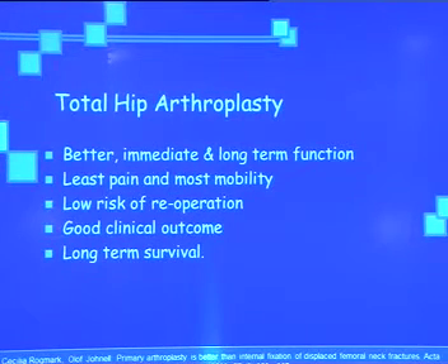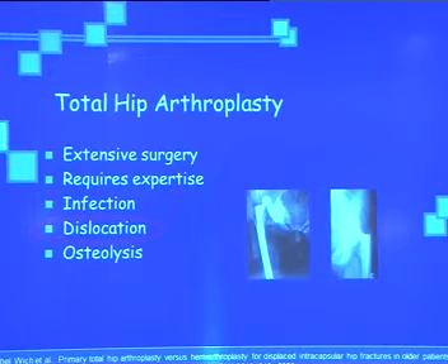The emerging option of primary total hip arthroplasty in fractured neck of femur offers better immediate and long-term results, least pain and maximum mobility, low risk of re-operation after failure of primary procedure, and good clinical outcome and long-term survival. If we overcome dislocation and osteolysis, this is an excellent procedure — but these two complications are the downside of total hip arthroplasty in primary fixations.